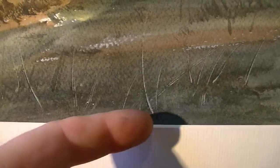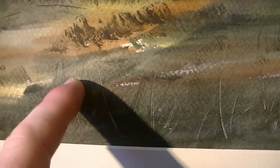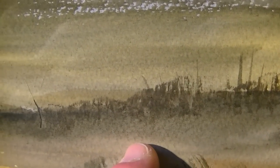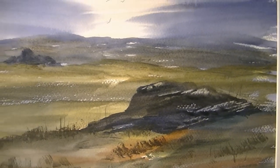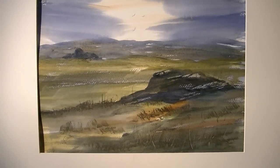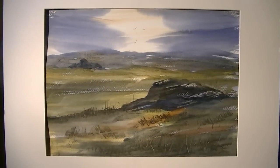A little bit of finger scratching to create a few grasses, a few more grasses put in with the rigger. Well, thanks for watching — I hope you like that. Keep practising, any questions please ask, and I'll see you again soon.